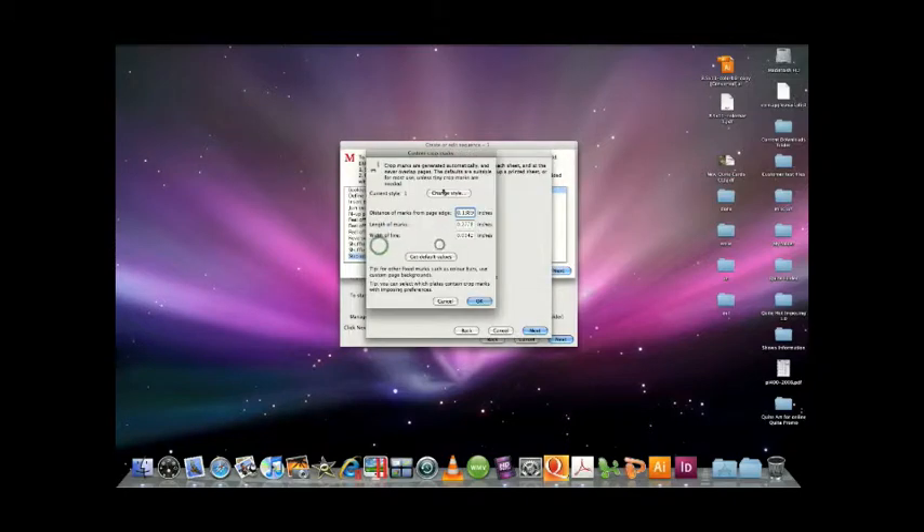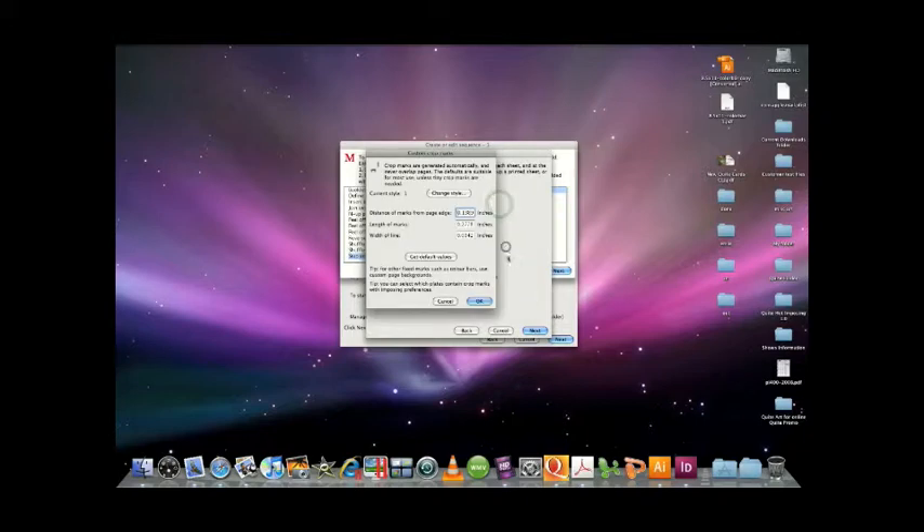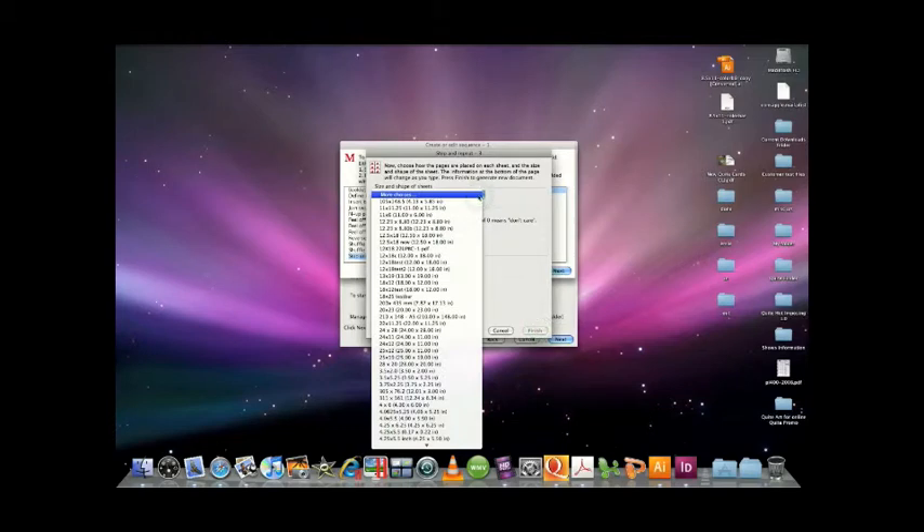And crop marks — you can use our crop marks or you can actually bring a file that already has crop marks in it, no problem. In this case, I'll just use some basic ones here. You can change the distance from the edge of the sheet, the mark length, width, etc. And as I said, I already have a background that I want with my color bar on it, so I don't have to use any of the ones I've already created here.